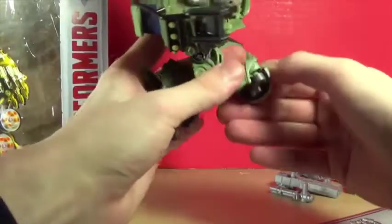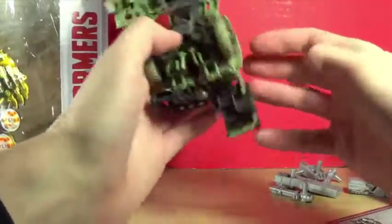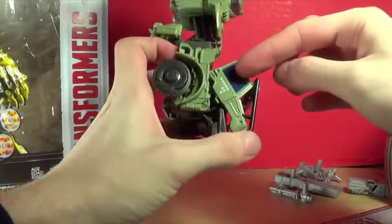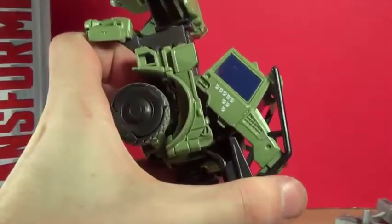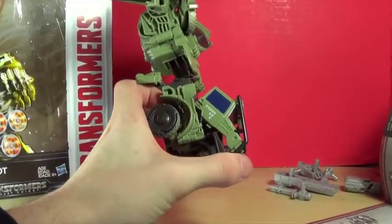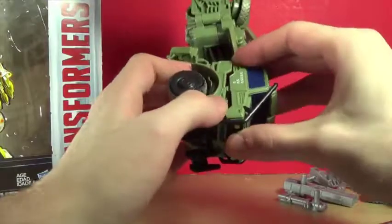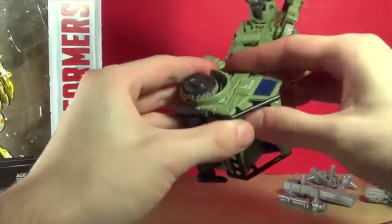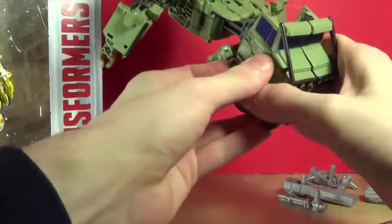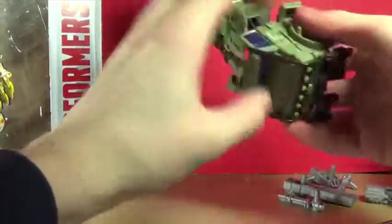There's a lot of robot kibble underneath. There we go — and he's even got the Decepticon little logos that have been scratched out, which is a really nice detail. I wish they made an Onslaught though. Let's fold this up and snap it into there, and connect the legs.